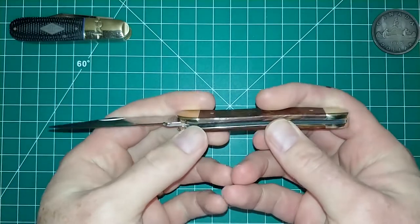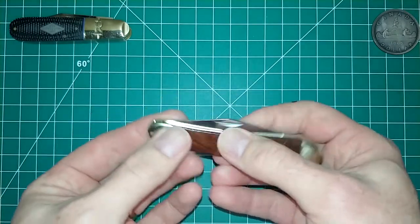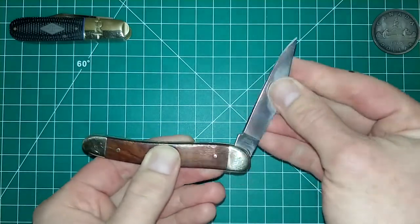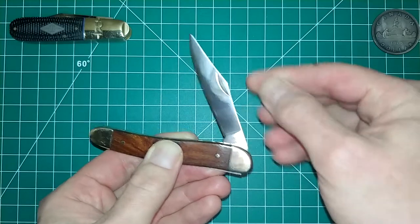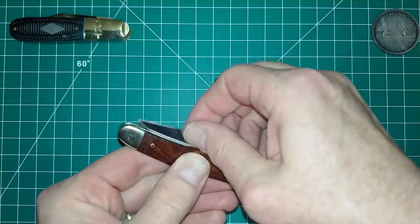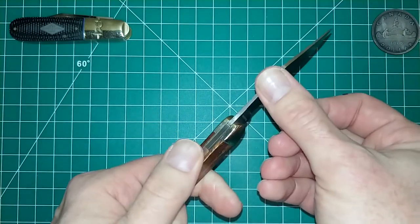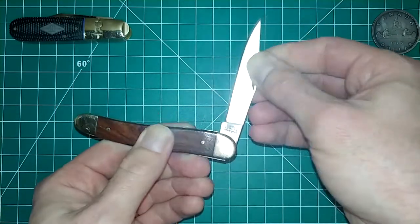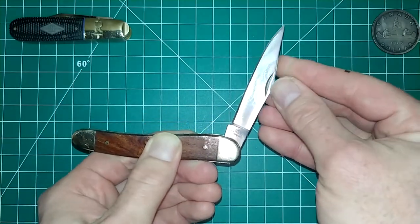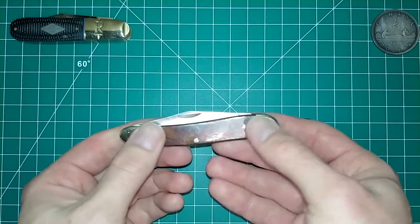Let's open this up so we can see the blade. As I mentioned, it is a slip joint — a traditional knife. It doesn't really have much in the way of walk and talk; there is a little bit of a stop there and a bit of a stop right here too. If I press it, it does kind of want to stop there and then close. It's not overly loud, but it's very very smooth opening and closing.